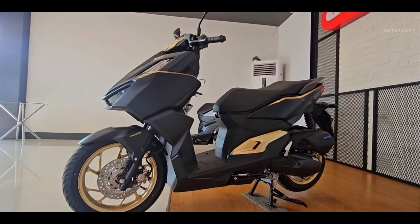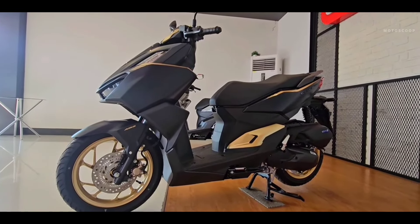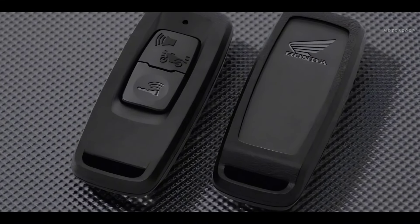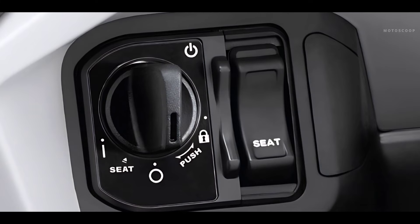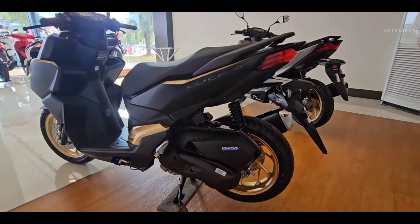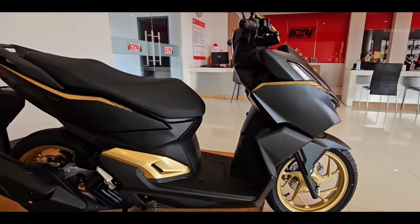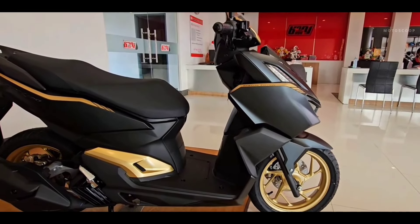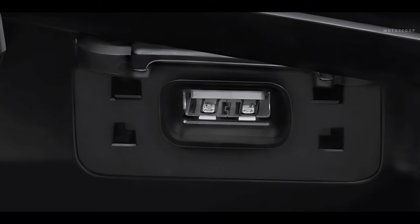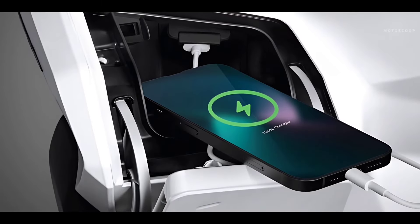Honda Click 160 is equipped with a smart key system 3.0 with a luxurious design that integrates many features to help locate the scooter and open the scooter remotely. The front is still designed with two small storage compartments with convenient hangers. In addition, the new Honda Click 160 scooter is also equipped with a USB charging port inside the front storage compartment.